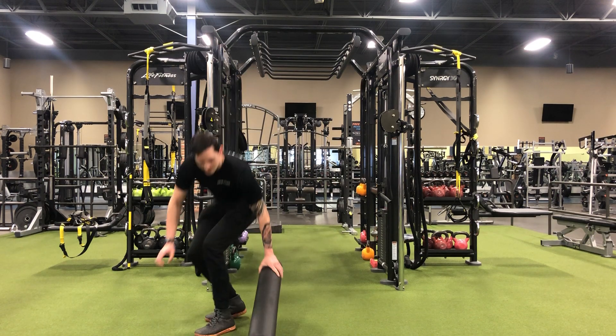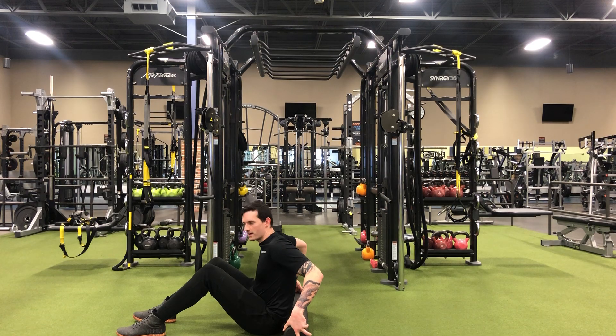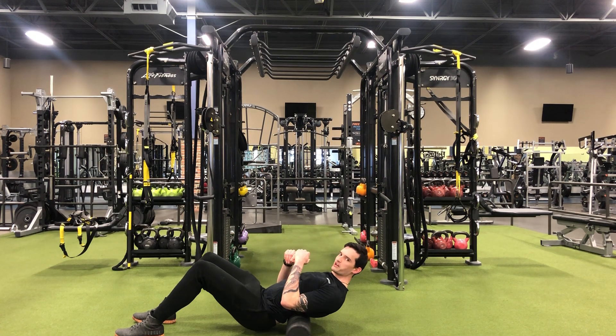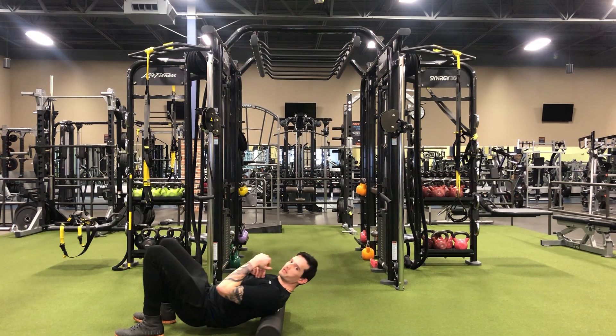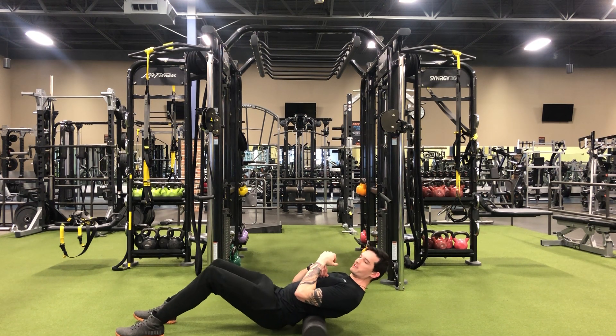I'm going to show you that right now. Start by placing the foam roll into your lower back, lean back on it, raise your hips gently off the ground, and then roll all the way up the tissue. Before you work out, you want to keep this dynamic — keep moving up and down.